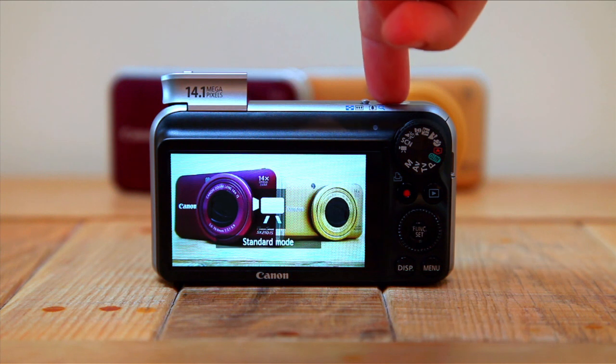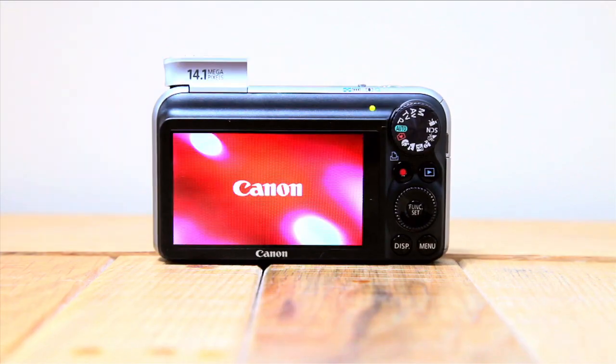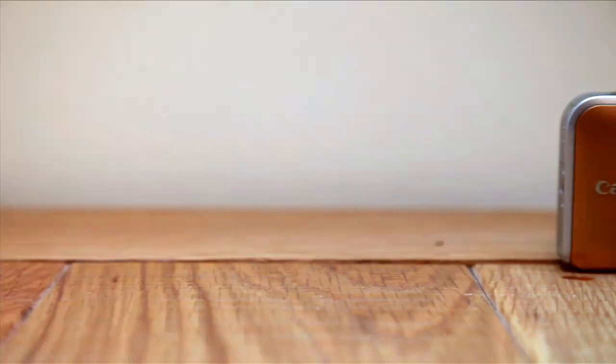To make the most of that 14.1 megapixels and 720p video, the SX210 also incorporates a vast 3-inch LCD display that works brilliantly even in bright sunlight. Cosmetically, the SX210 is sleek and feels great to hold, with tidy controls all accessible from your finger and thumb. It comes in three metallic shades: black, purple, and gold.